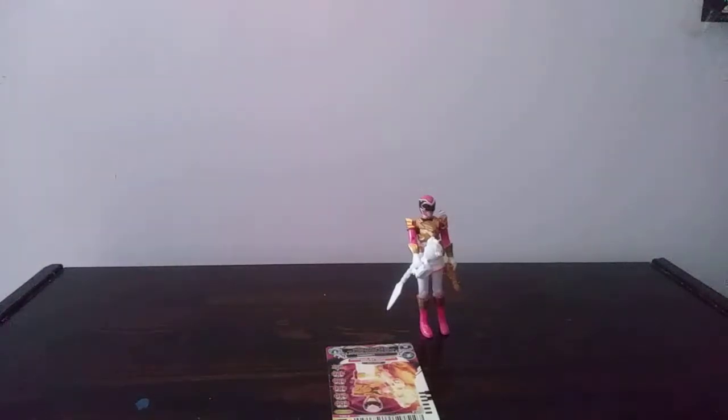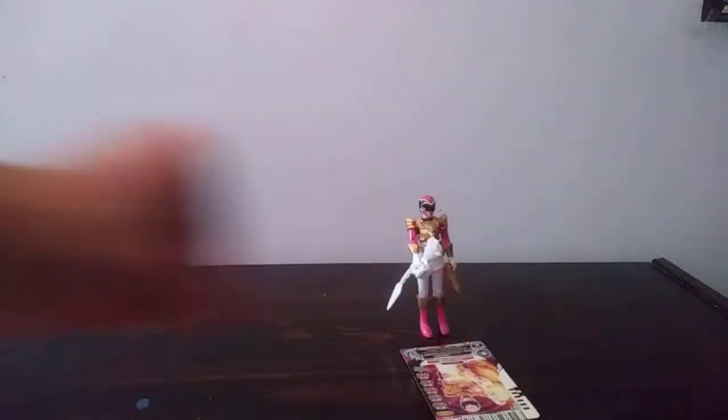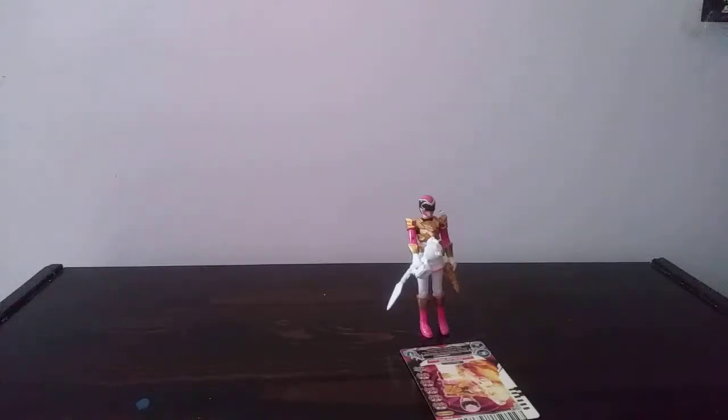My final thoughts on the Power Rangers Megaforce Ultra Mode Pink Ranger figure from Bandai: I think it's a really nice figure. It has decent enough detail, decent enough articulation, and decent enough flexibility. If you want a shinier version, you could get the metallic variant — same scale though. If you're a fan of the 4-inch line, I highly recommend it. If you're a fan of Power Rangers Megaforce, I highly recommend it. If you're a toy collector or a Power Rangers collector in general, I highly recommend this figure. You might have to check Amazon and eBay since this is an older figure, but I recommend checking out those two websites.